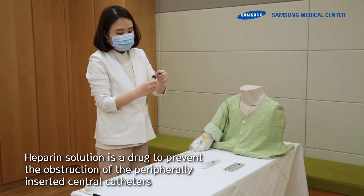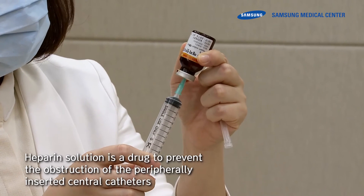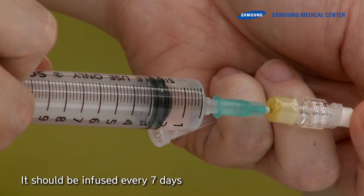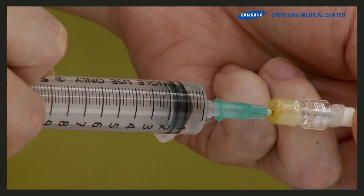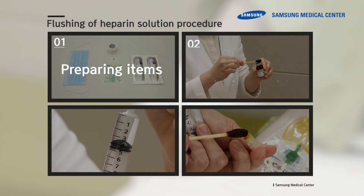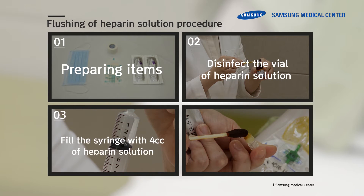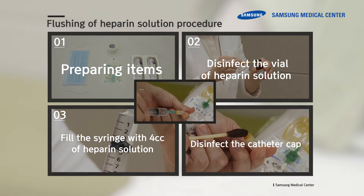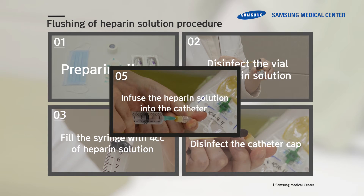Heparin is a drug used to prevent obstruction of the peripherally inserted central catheter. It should be infused every seven days. The heparin infusion procedure involves the following steps: preparing items, disinfecting the vial of heparin solution, drawing the correct dose of heparin into the syringe by pulling back on the plunger, disinfecting the catheter cap, and infusing the heparin solution into the catheter. Let's check out the heparin infusion procedures in detail.